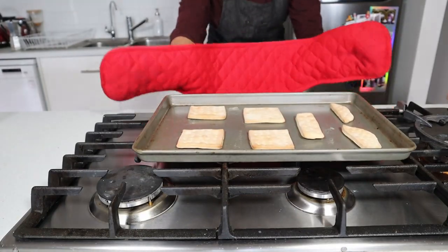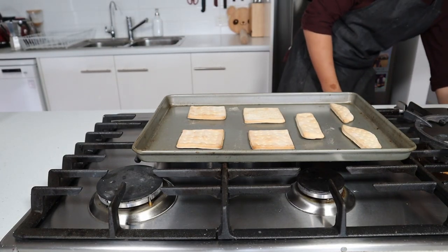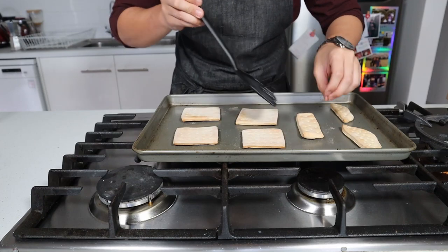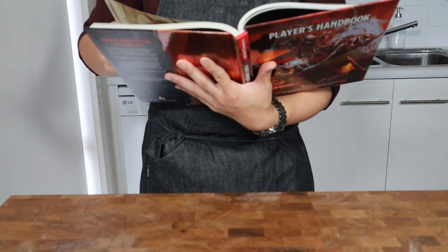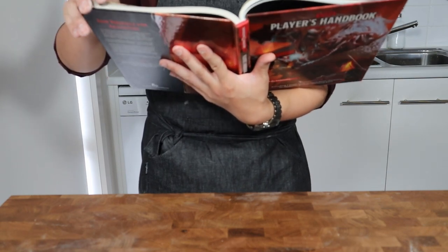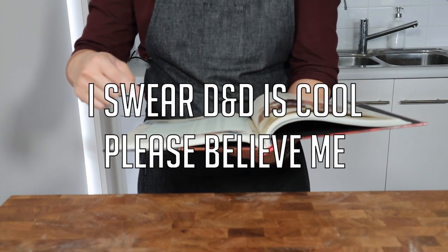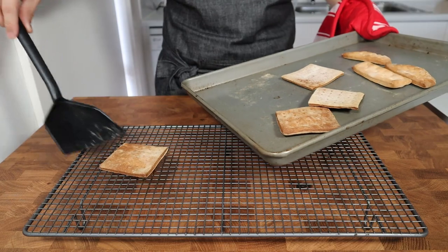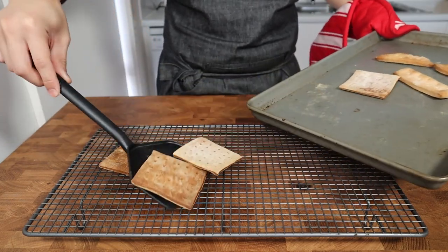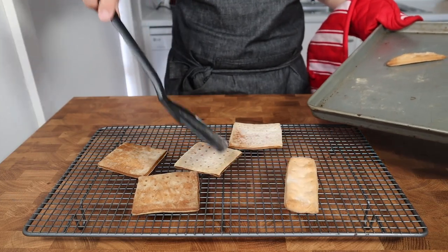After 30 minutes, the hardtacks should have started gaining a nice bit of colour on one side. Remove the tray from the oven and flip over each of the hardtacks before placing the tray back in the oven for an additional 30 minutes. While those are baking, you've got a little downtime so why don't you treat yourself to a little short rest? Once the hardtacks have had an hour total of baking time in the oven, transfer them over to a wire rack to cool down completely, then store or eat as required.